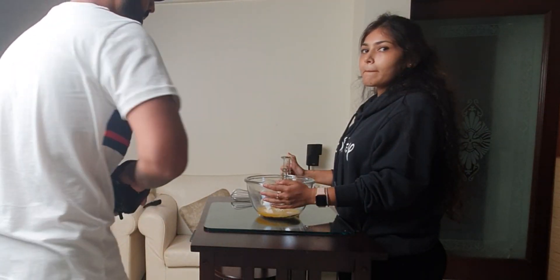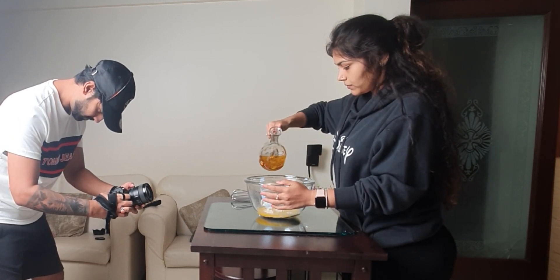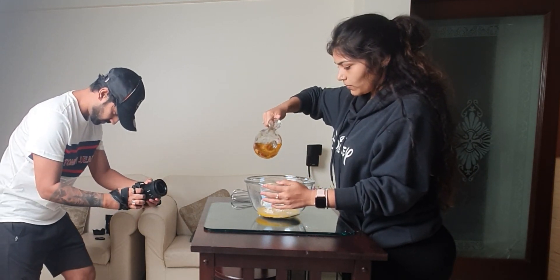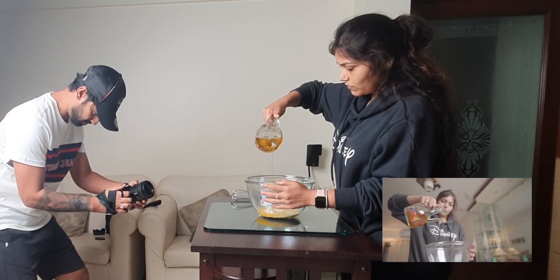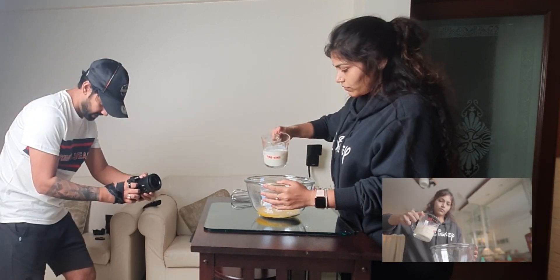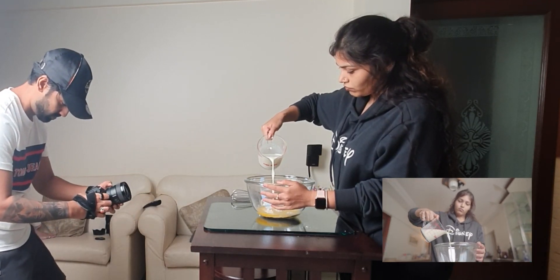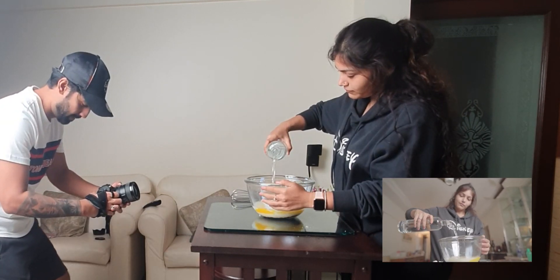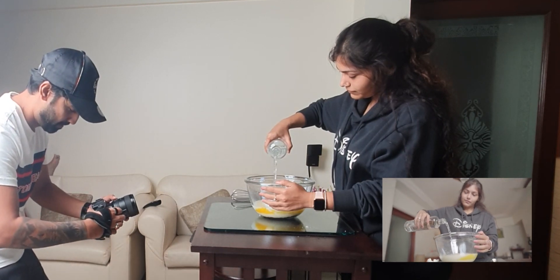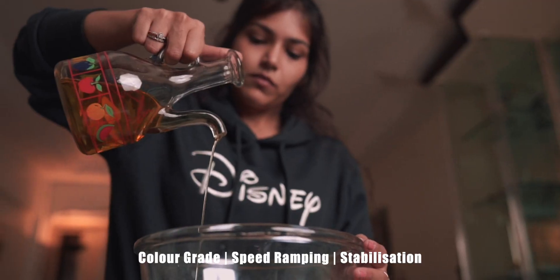Next up we have a shot of different liquids being added to the mix. I made some changes from what I had initially planned — I decided to go easy with this one and took three panning shots of the oil, milk, and water being poured into the bowl in a similar manner, and then added some speed ramping to stitch all of them together. This is the final shot.